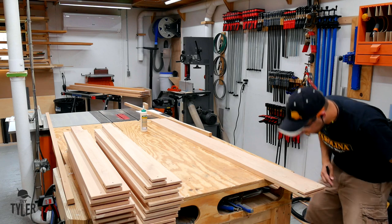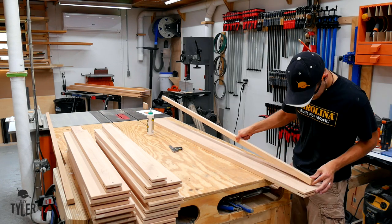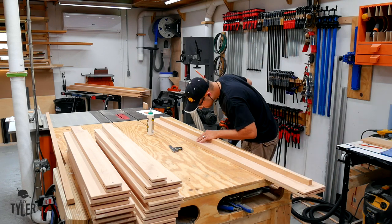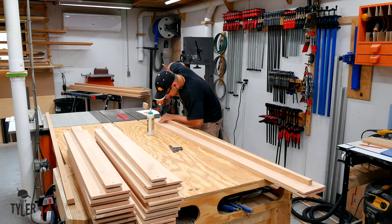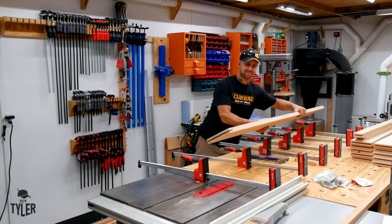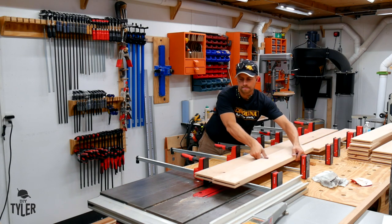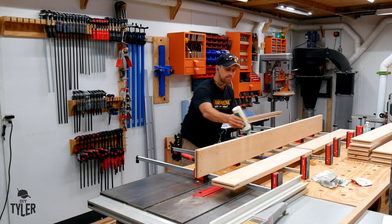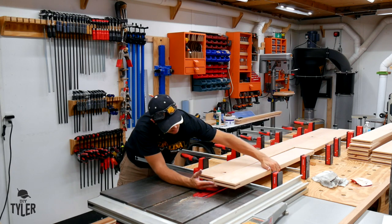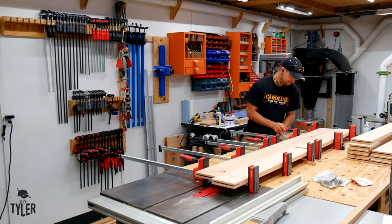Before getting too excited about applying finish, there are a few things that need to be pre-assembled before the finish gets in the way of a good wood glue bond. The two side rails are going to need a cross section added for the cross supports of the mattress, and then the head and footboard main rails need to be joined with the first cross beam. This will allow us to attach the metal hardware and the rest of those cross beams into place. I was very careful to make sure my spacing was correct for the two-inch and four-inch metal that act as the head and footboard hardware.